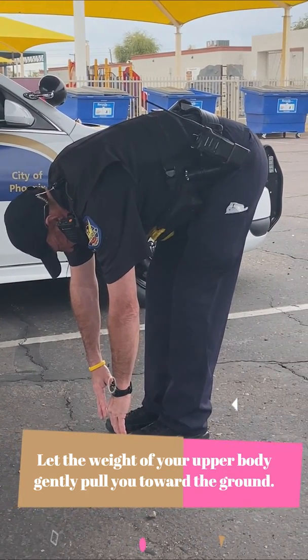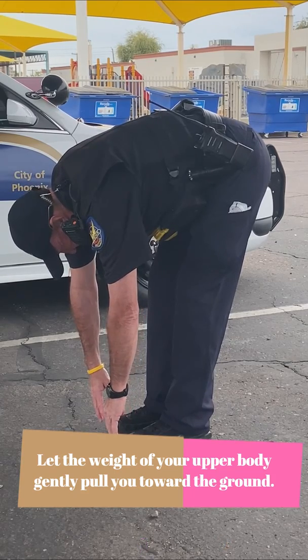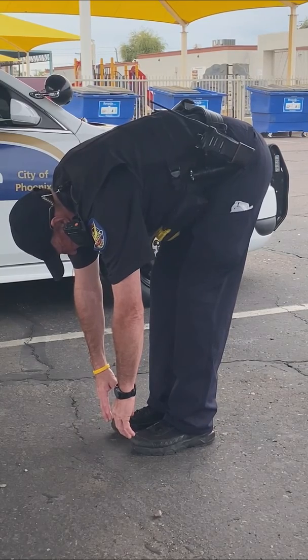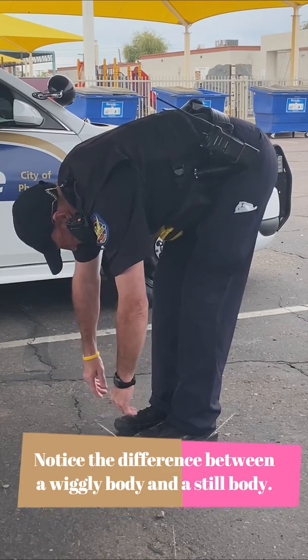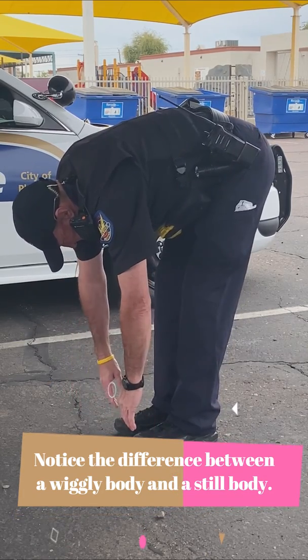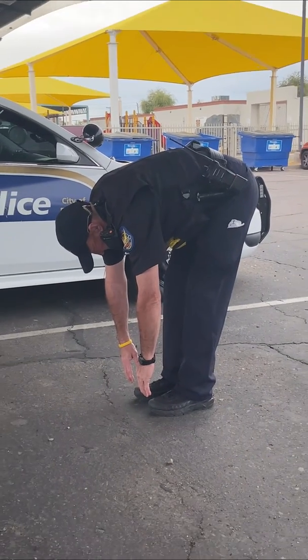It's okay — whatever your body feels comfortable doing. You can hold rag doll pose and practice a calm still body, then practice a fluffy rag doll body, and notice the difference between a wiggly body and a still body.